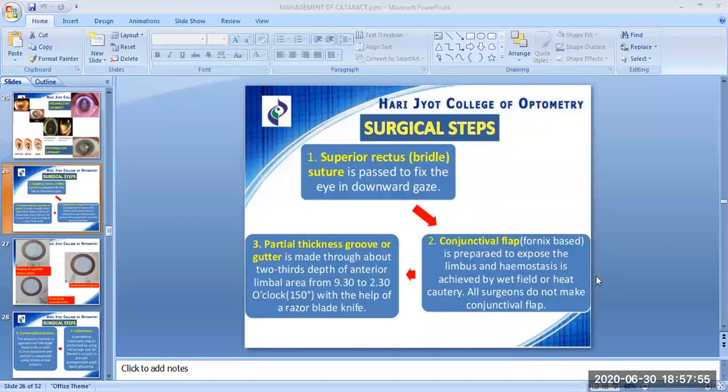In the previous session, we were discussing the surgical techniques for cataract extraction. The first technique we discussed was the intracapsular cataract extraction (ICCE). Now we will study the surgical steps of the intracapsular cataract extraction.